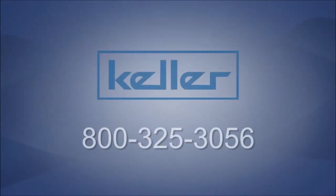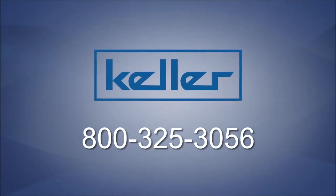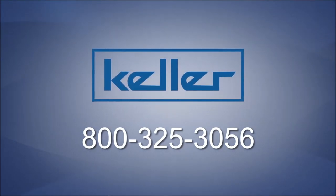And there you go. I hope this demonstration helped. If you have any questions, please be sure to call Keller at the number on the screen.